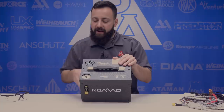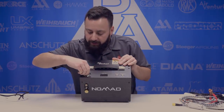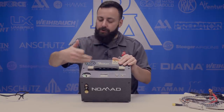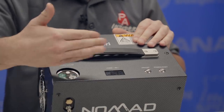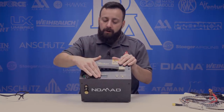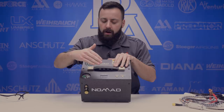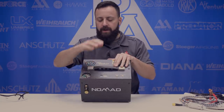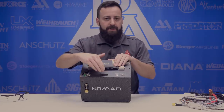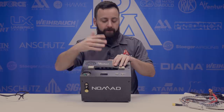On the top of the unit we have the pressure gauge, which reads in both PSI and bar. You also have an adjustment dial that lets you set your target pressure. It has an automatic shutoff — so if you set it to 3,000 psi, it will shut off automatically once it reaches that pressure. There's also a load gauge, which tells you how hard the unit is working and when to oil it. You want to keep it below 28 or 29 — if it goes over that it will shut off on its own as a safety feature.